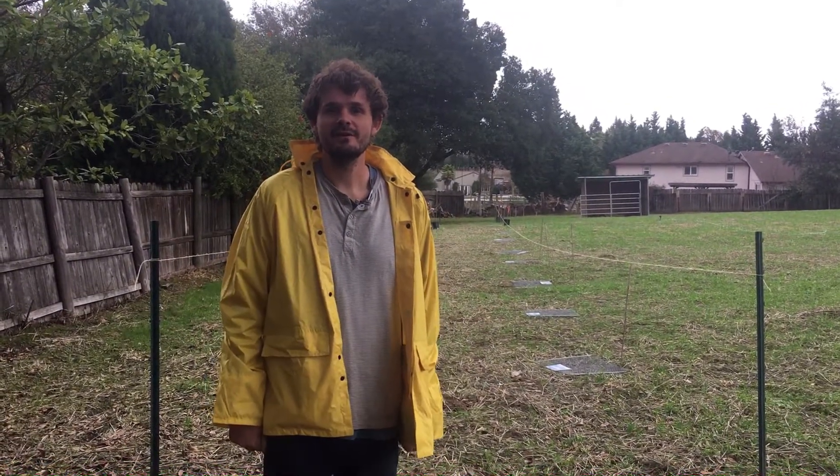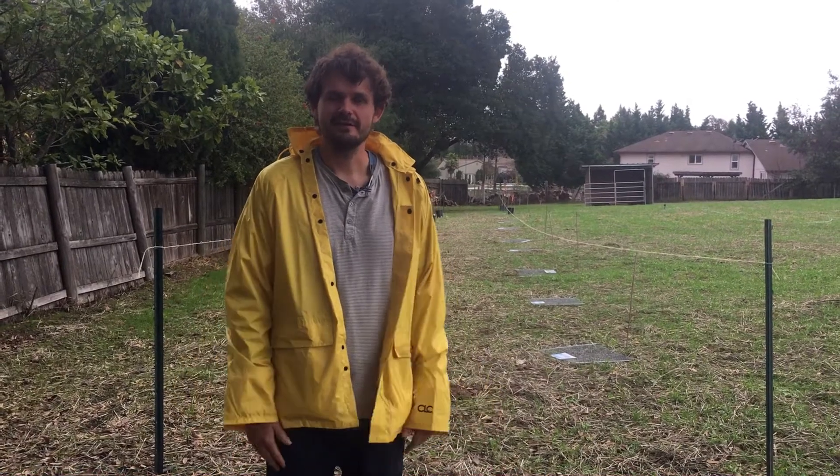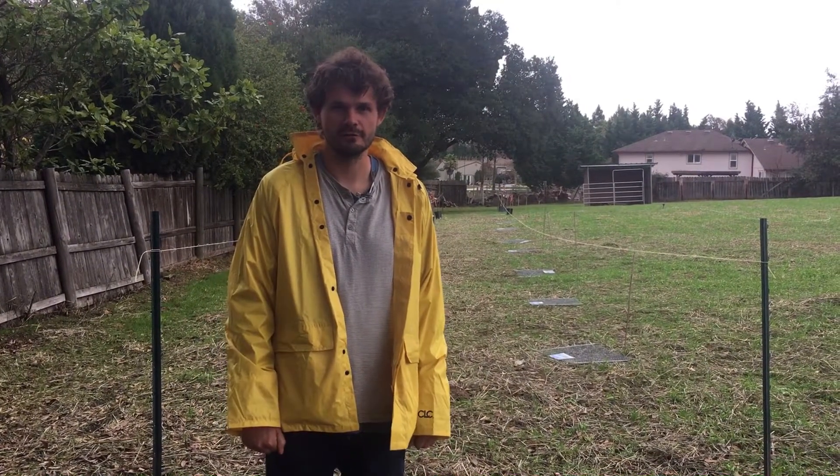Hi, this is Isha back here with our Backyard to Farm Transformation series. Getting pretty exciting here — December of our first year and we're putting in our orchard.